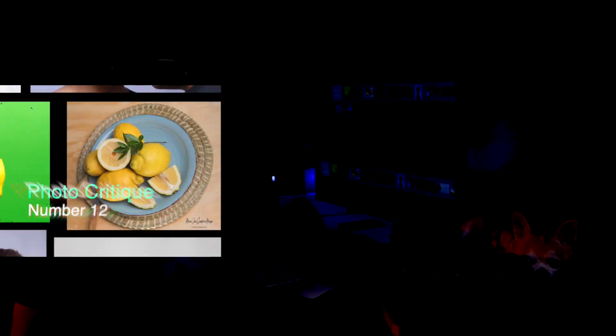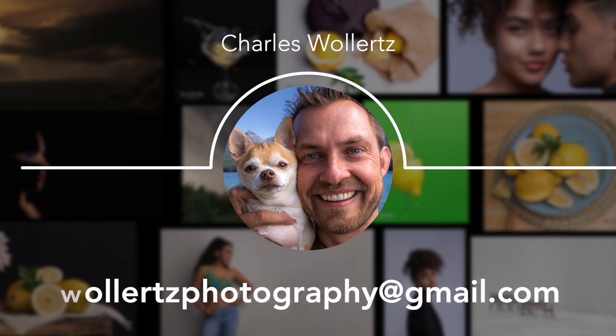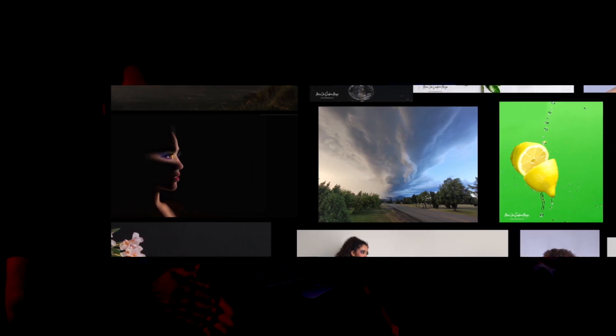Welcome back to another Photo Review Wednesday. I got these pictures that you guys sent to the email in the video description. My intention is to review these images and try to give you some tips and ideas on how to improve not only your photography but your sales and stock photography.